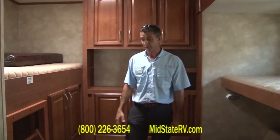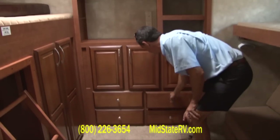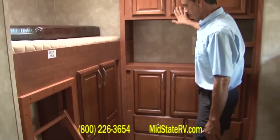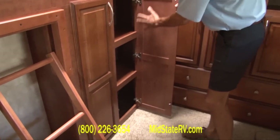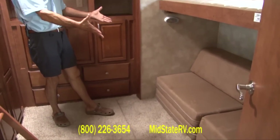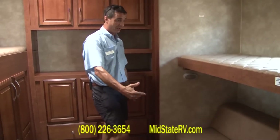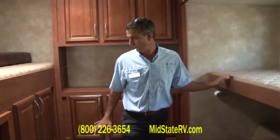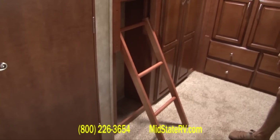Here we are in the bunkhouse part of the coach. You can see a big entertainment center right here with all kinds of storage, cabinets and doors, a place for a nice big TV, and a place for all the kids to put all their clothes. Really nice hidden hinges on all your cabinet doors. Down here you've got a sitting area that doubles as a couch — it's a futon type and it folds out to a big king-size bed. You can sleep at least four kids in here easily, with their own entertainment center and access to their own bathroom right back here.